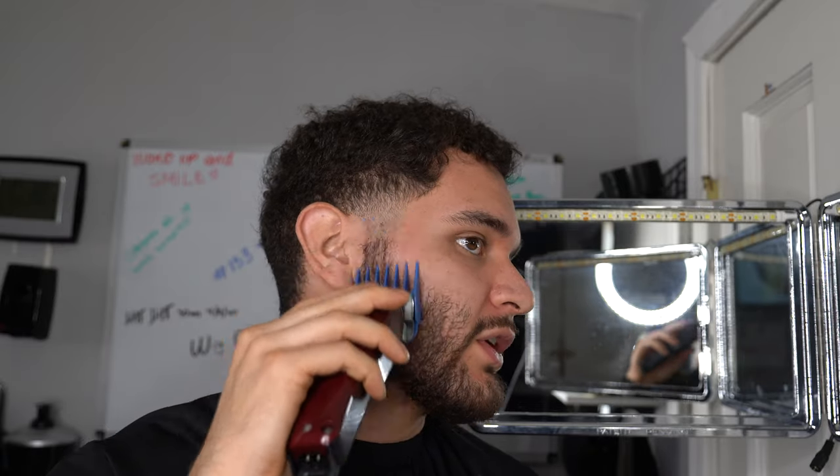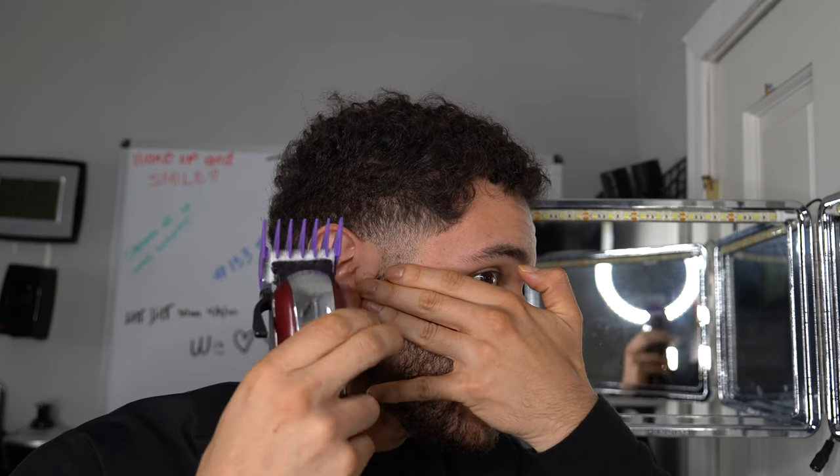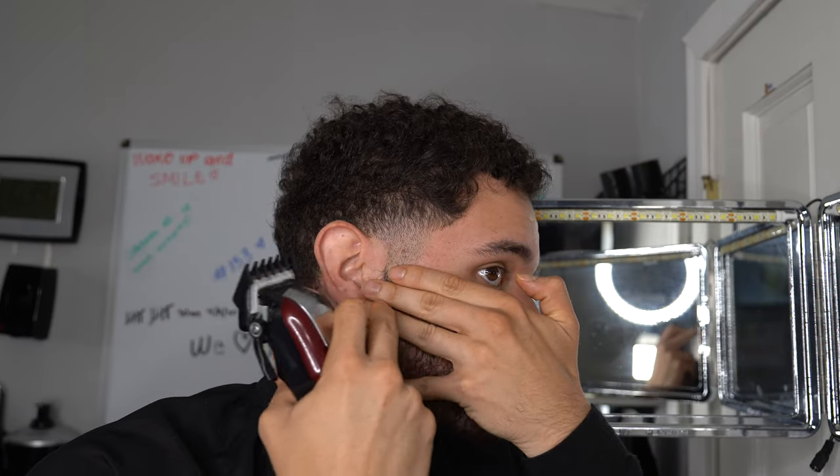To blend out the beard it's the same method we did for the taper. Run the three guard over the beard area - my beard length is about a three guard - giving yourself at least three fingers of room to fade that area. If you have a beard watch this; if not, feel free to skip ahead. Put in the two guard - at that third finger, hit it with the two guard. Then use the one-and-a-half guard: open it up and go in the middle of those three fingers.